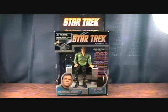Hey guys, welcome back to Matlock's Toy Room Reviews, and today I have another Star Trek figure. This is of course Star Trek the original series — Captain Kirk with his command chair, and this is the Trouble with Tribbles command chair.